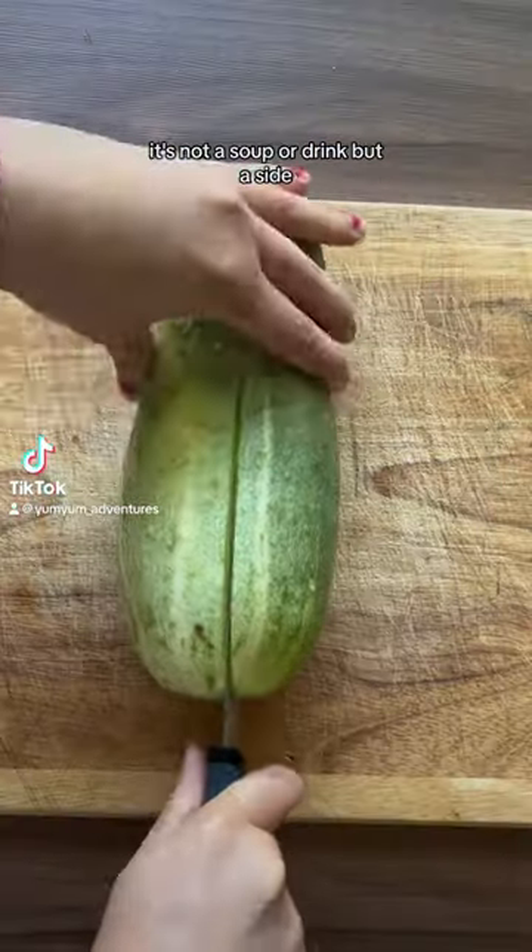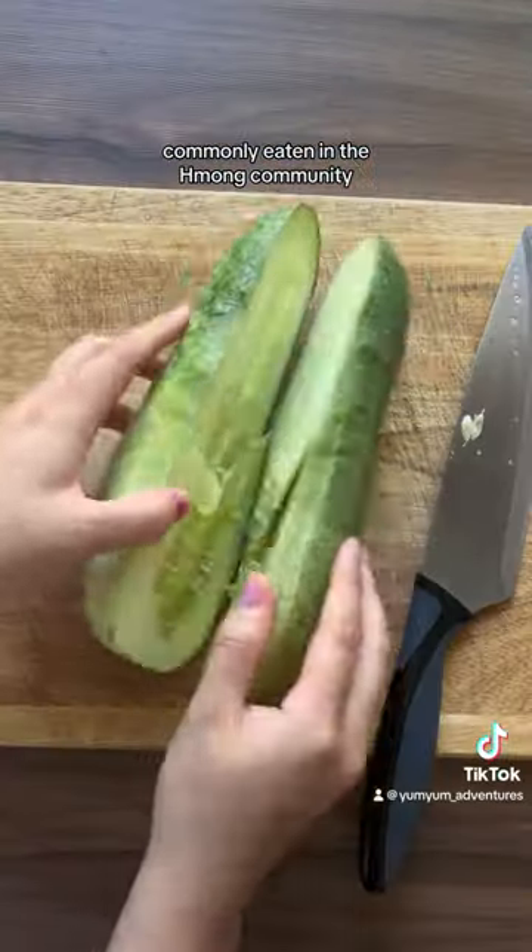Have you tried this refreshing cucumber dish? It's not a soup or a drink, but a side commonly eaten in the Hmong community.